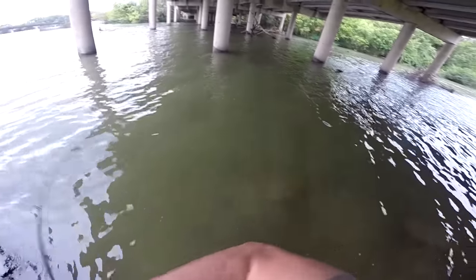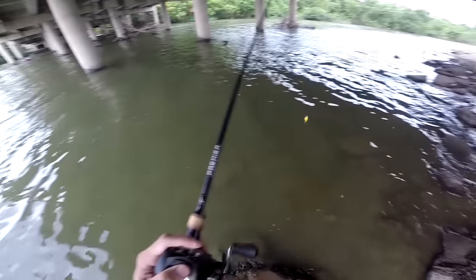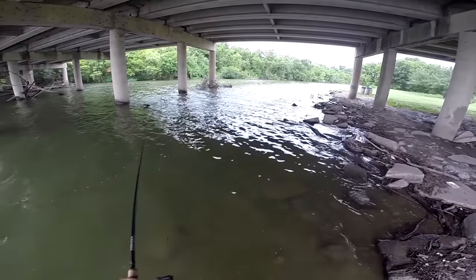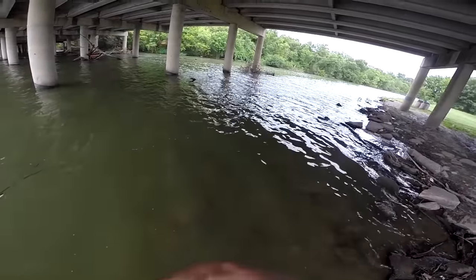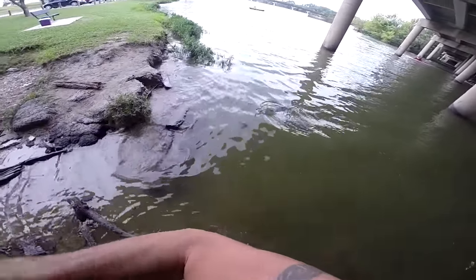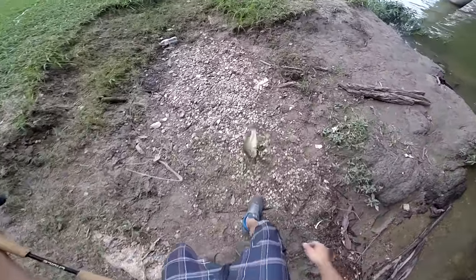There's one — oh it came off, man. That was a good one. There it is! Yeah, come here, sucker! Yeah, that's a good one. Ha ha ha, got him!